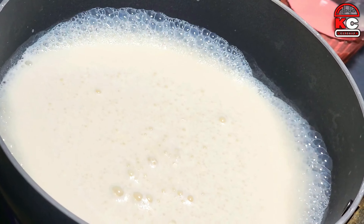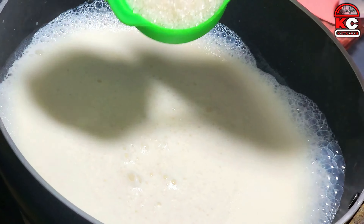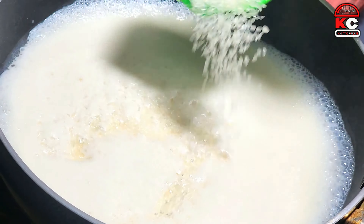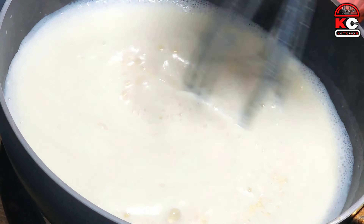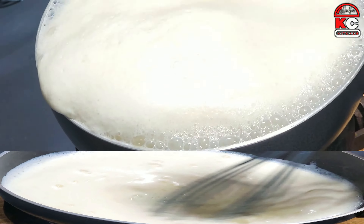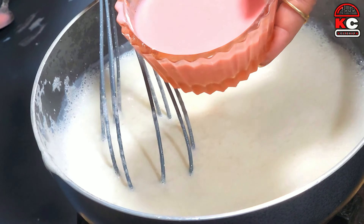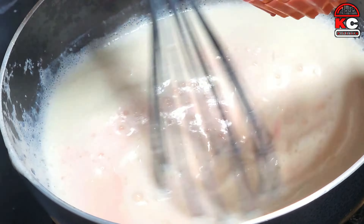First of all, I have half a liter of milk. I will add 1/4 cup of sugar. When the milk comes to heat, you will add a little bit of milk. Let's mix it for 2 minutes. Now let's mix in 1 tablespoon of custard, dissolved in 4 tablespoons of milk.